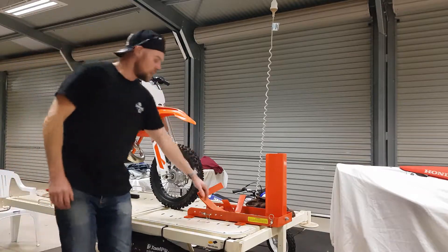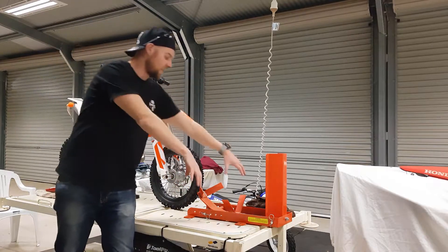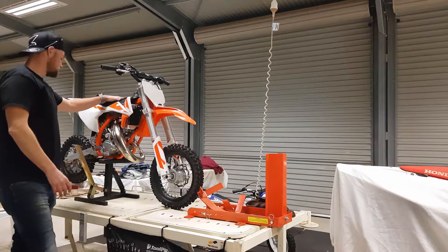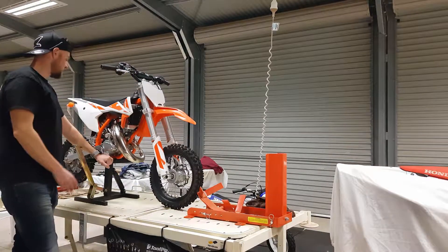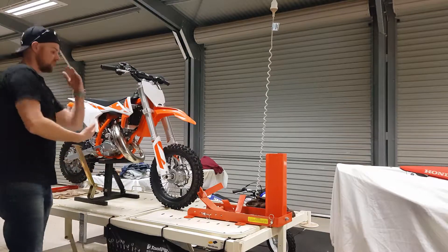I've installed a wheelchock here for the big bike. I've got a Seraph 250, and as you'll see in a minute when I put that on, I'll use the wheelchock to stand it up. In a mini bike situation, or even on the big bike, I've got this Seraph stand which works perfectly. If you want to drain the oil and get access underneath, I'll put the side stand on the triangle.